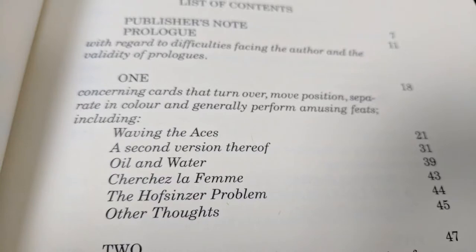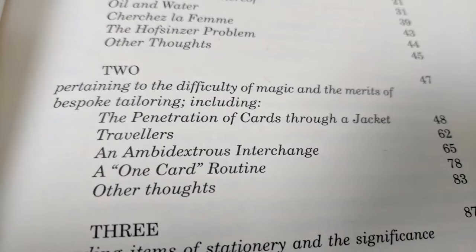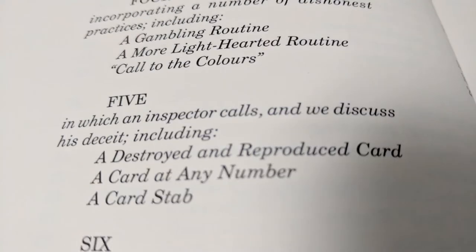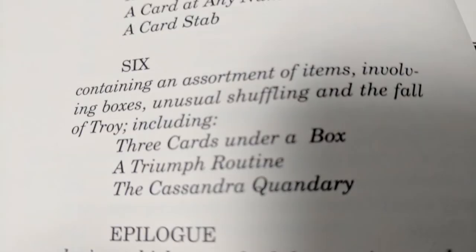It's all an example of Guy's work — whether it's close-up, parlor, or gambling routines, it's all in here. Chapter 1 covers cards that turn over, move position, separate in color, and generally perform amusing feats, including Waving the Aces and Oil and Water. Chapter 2 is all about jacket magic, so you're going to need a jacket for those tricks. Chapter 4 has card cheating routines. Chapter 5 features a couple of tricks on the card scam. Chapter 6 has probably the second most popular trick in the book, the Cassandra Quandary — an impossible card-to-envelope routine — and also a Triumph. The last chapter has Reformation, the Torn and Restored trick, probably one of the best TNRs ever, and definitely the hardest one as well.